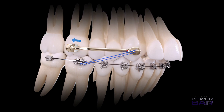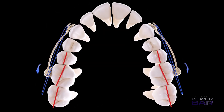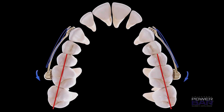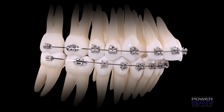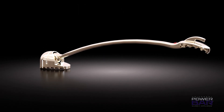With a consistent elastic regimen by the patient, the Power Bar is an early and efficient way to correct Class II and reduce treatment time. The free-moving bar and socket gives you rotational control of molars during treatment, as well as opening space between laterals and cuspids, or cuspids and premolars. Once Class II is corrected, the Power Bar is removed and the space closed with traditional braces. Talk to your AO sales rep and see how this appliance can be incorporated into your practice.